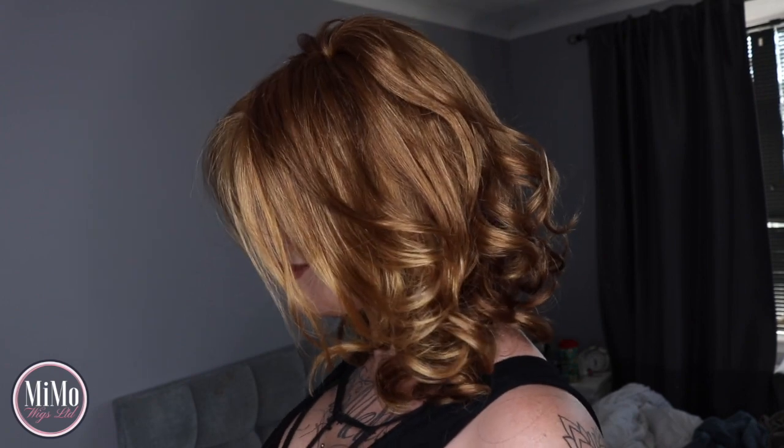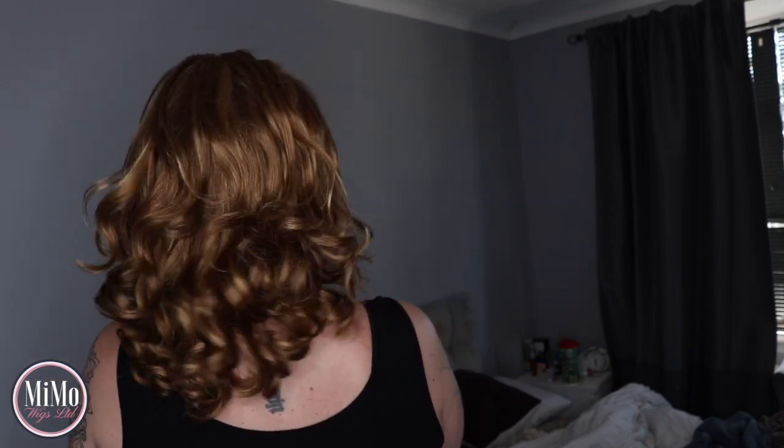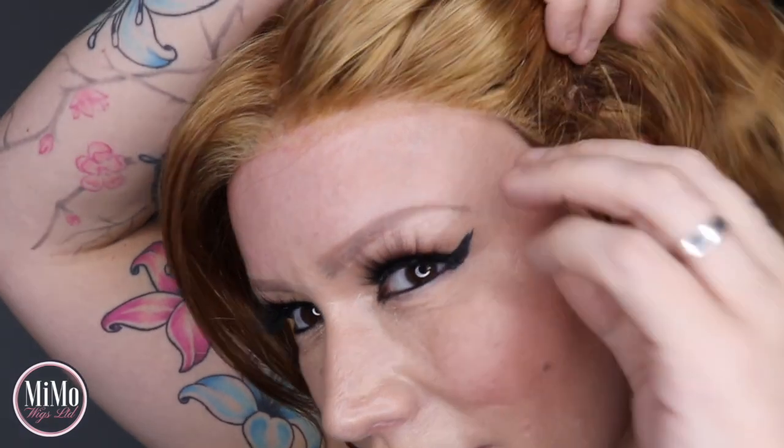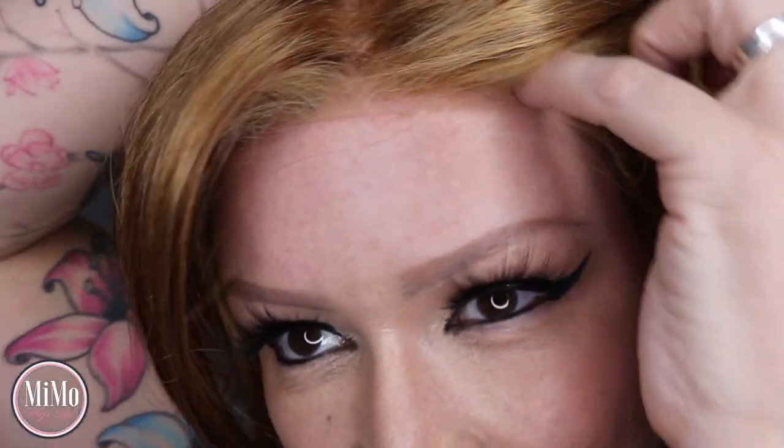From the front, then the left, then the back, then the right, and back to the front again. This is Monroe — she's really beautiful, as you guys can see. You can change that parting up too. Let's show you this lace front — it's running from the ear right round to the other ear.